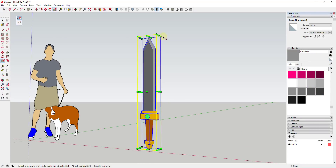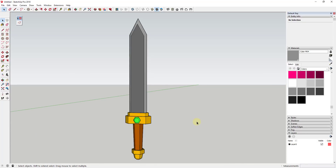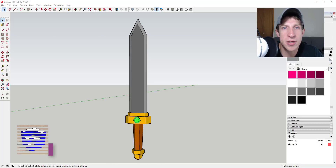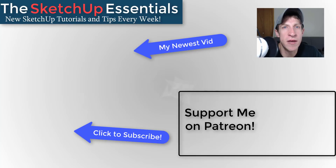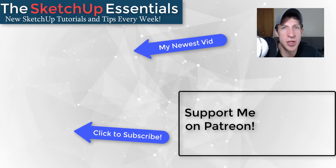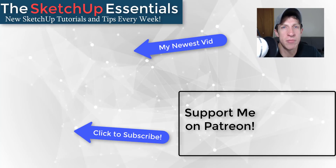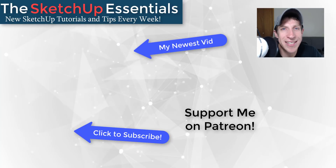The last thing is to make this a group and scale it down so the size makes a bit more sense — and there you go, a simple low poly sword. That's where I'll end this video. Leave a comment below and let me know what you thought. Do you like this kind of modeling and vertex editing? If you liked this video, click that like button, subscribe for new SketchUp content every week, and consider supporting me on Patreon. Thank you so much for watching — I'll catch you in the next video!